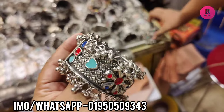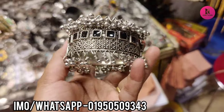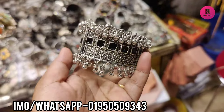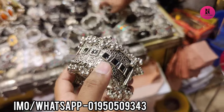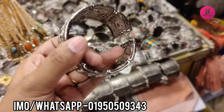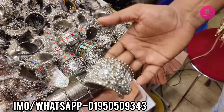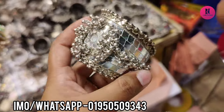This is the price of 3.40. This is the price of 4.40, this is the price for 3.40. This is the price of 5.40, so the price is 3.40.